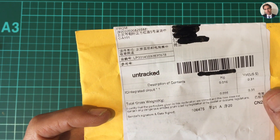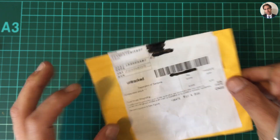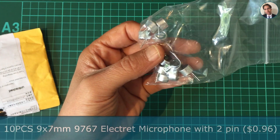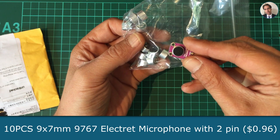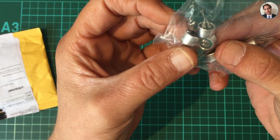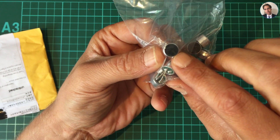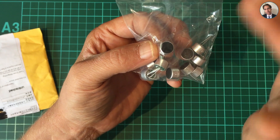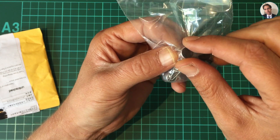Next — it says integrated circuit. These are actually related to that last one. These are some electret microphones. I was also working on a project which used some kind of clapper circuitry, and I needed a microphone for that.